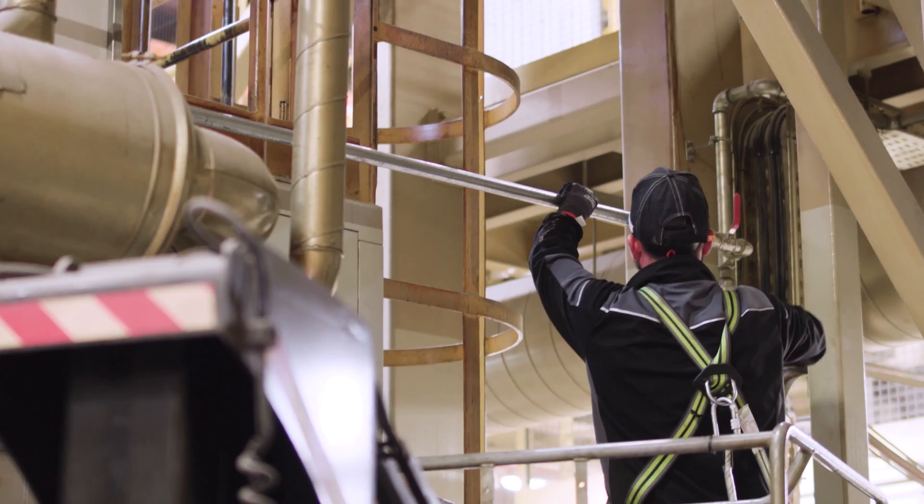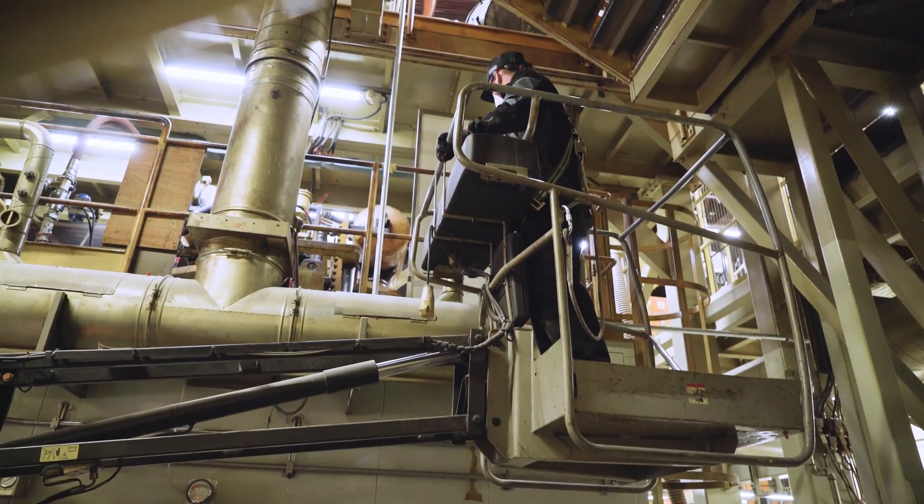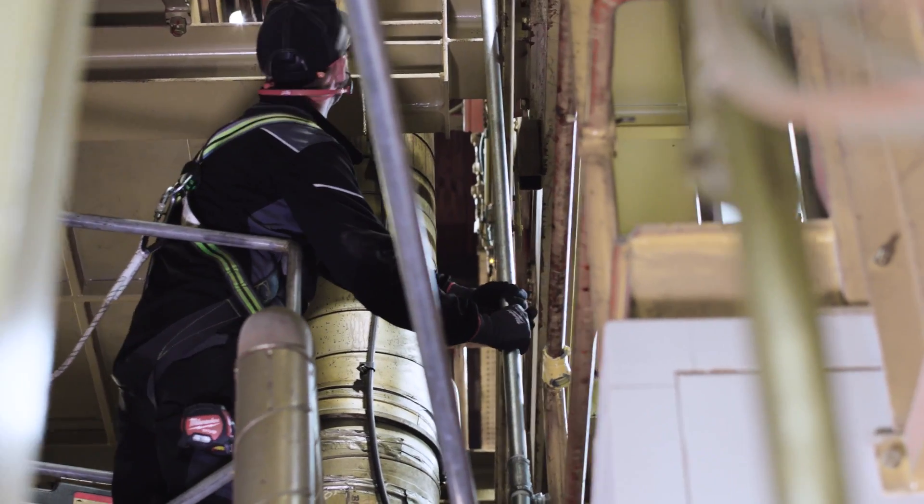I'm Matthew, an engineer from GreaseCycle. We're an environmental and mechanical engineering company. We install water treatment equipment and also do bespoke pipeline installations for commercial and industrial customers.